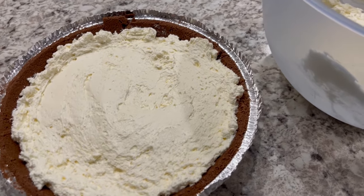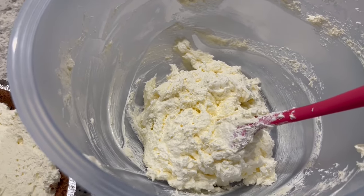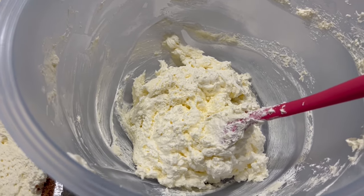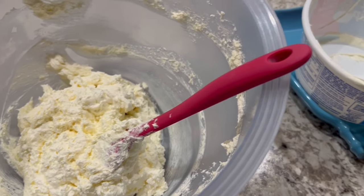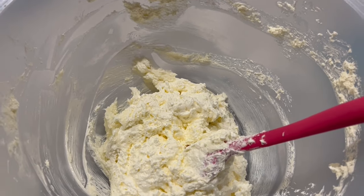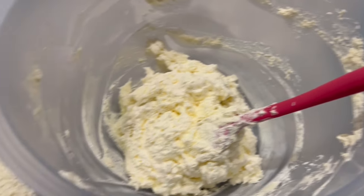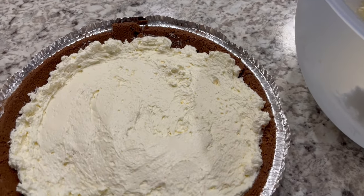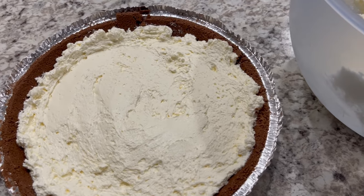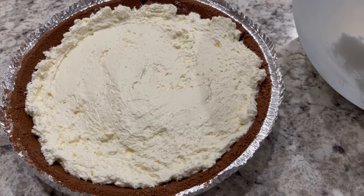I wanted to be transparent with you all — this is how much of that cream cheese filling I have left in the bowl, which is about half. When I originally was looking at the recipe, I thought that adding an entire container of Cool Whip was going to be a bit much, and it is. So if I were you, and probably the next time I make this, I would only add half of that container of Cool Whip because there's no way all of this can fit into that pie pan. I'm going to pop this into the refrigerator and let it chill while I'm making the chocolate layer.